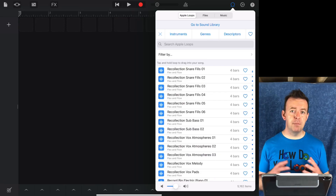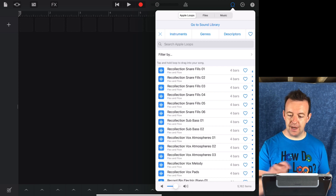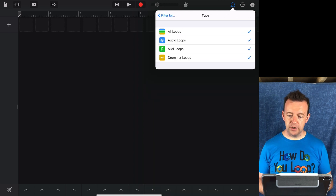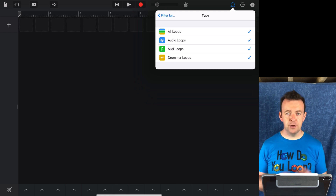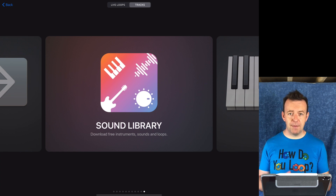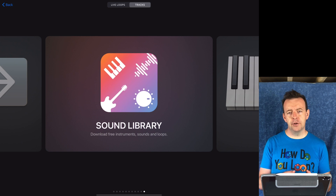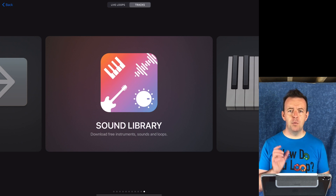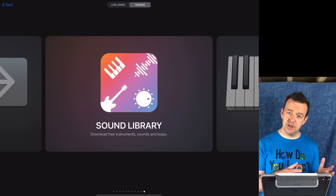A nice addition for the loops is you can filter them by pack. Under 'search Apple loops' you've got 'filter by' — you can filter by all sound packs or just pick the specific ones you want. You can also search all loops, just MIDI loops, just audio loops, or just drummer loops. You can even search by scale: major, minor, neither, or both. My advice is to download them all if you can and you've got the space. If you're collaborating on a song and you give it to someone else to finish, they'd be missing any packs you used — but GarageBand will give you a warning telling you which pack is missing for that project so you can download just that one.